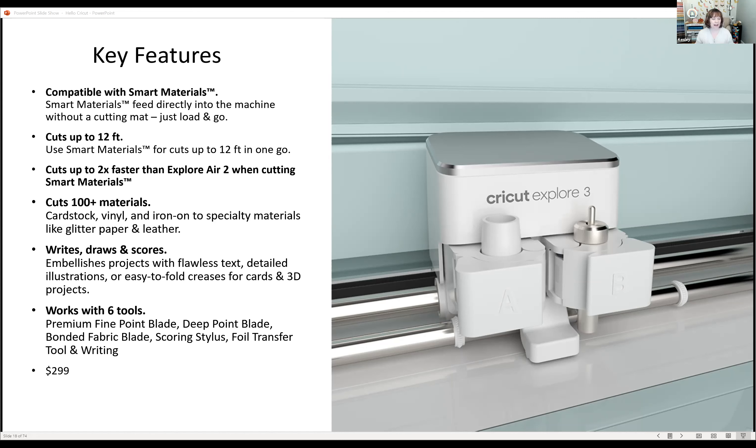The Explorer 3 also works with 100-plus materials — cardstock, vinyl, iron-on, specialty materials, glitter paper, and leather. It has the two-clamp system for writing and cutting tools, same as the Explorer 2. A key feature: you can use the same cutting tools between the Explorer 2 and Explorer 3, so if you're upgrading, your existing tools will still work. That compatibility would be a key factor for me when looking to upgrade.